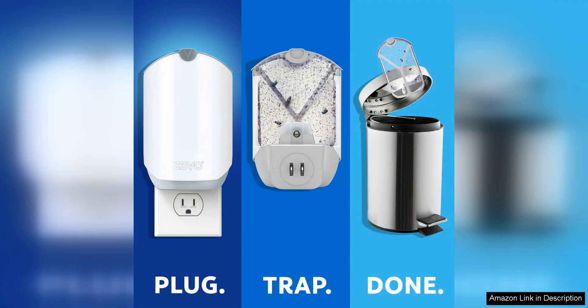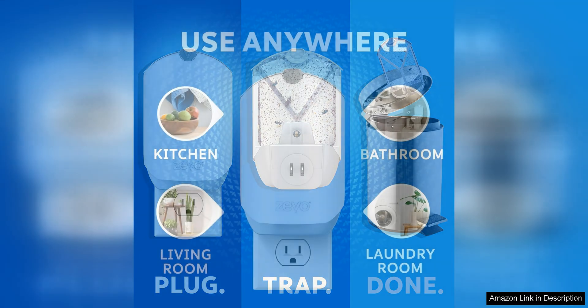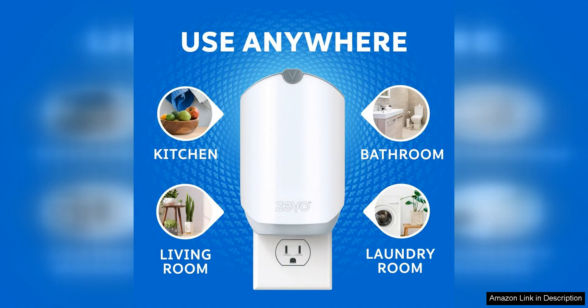I have found that these refill cartridges are highly effective at reducing the number of flying insects in my home. Within a few days of using them, I noticed a significant decrease in the number of flies and fruit flies buzzing around. The cartridges are easy to install and fit perfectly in the Zeevo Flying Insect Trap, making maintenance a breeze.